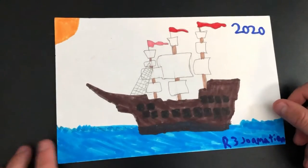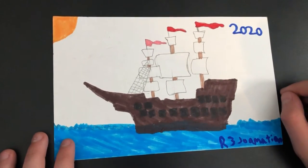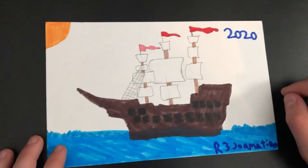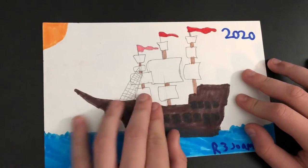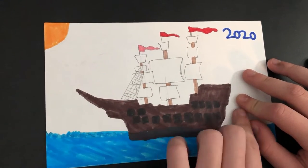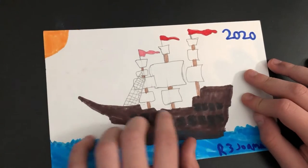My first time drawing a pirate ship — I want to give it a 9... actually I'm gonna give it an 8, because the flags are good but there's a window that messes it up completely, and I could have added a little bit more style on the sides.